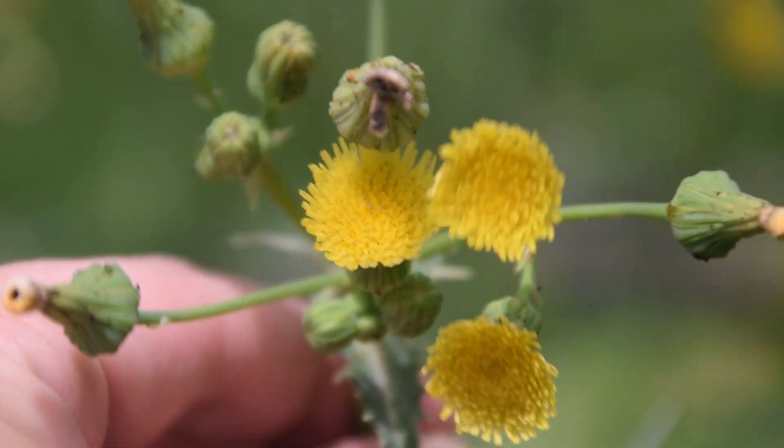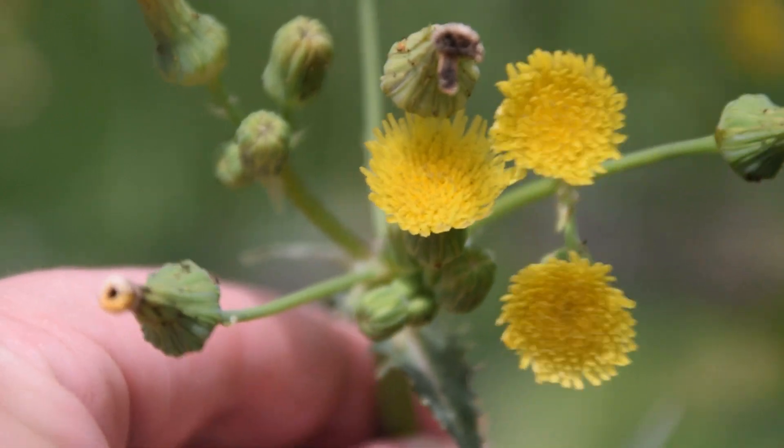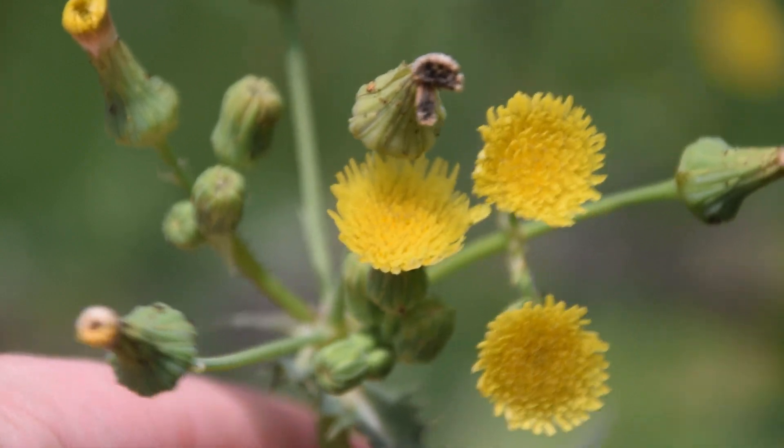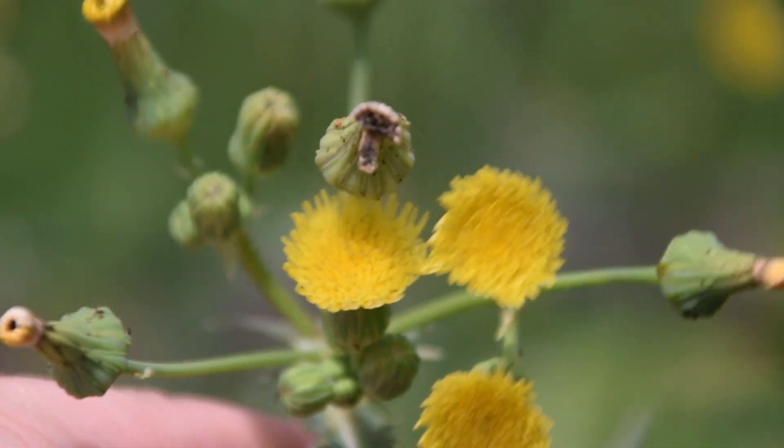So that's how you can identify the Spiny Sow Thistle. I really hope you enjoyed this video and learned something. If you want to learn more about wild edibles or medicinal plants, please make sure to subscribe.